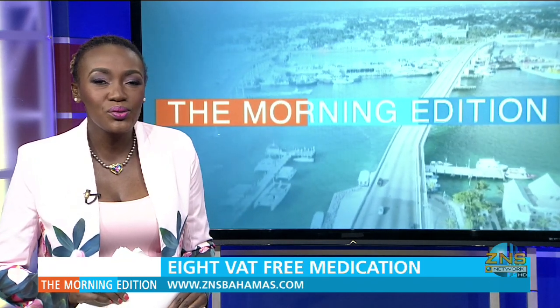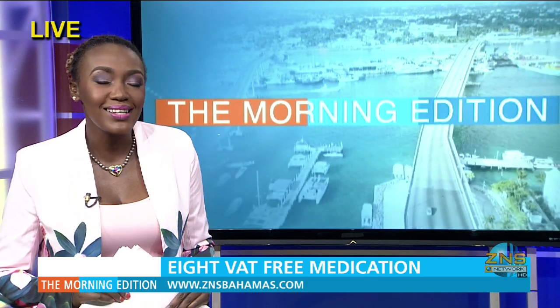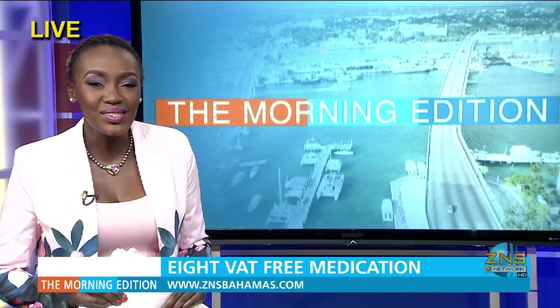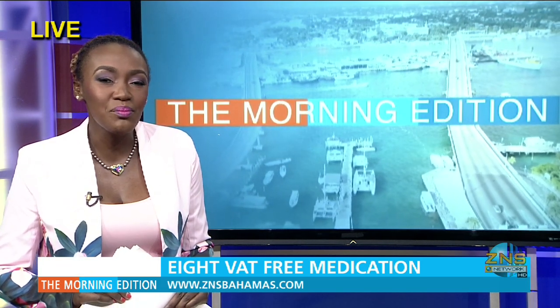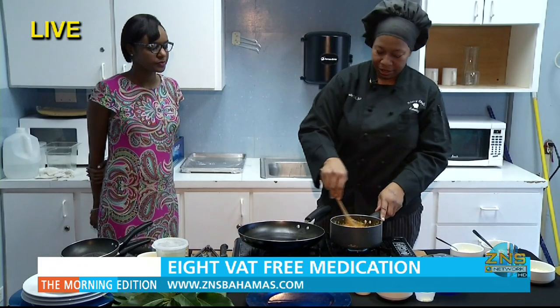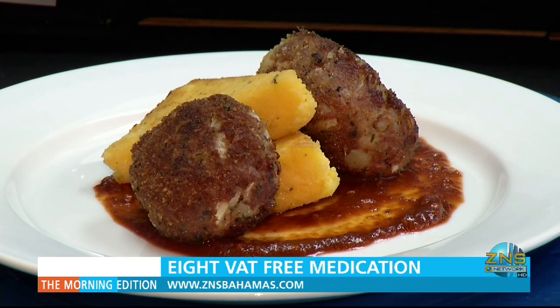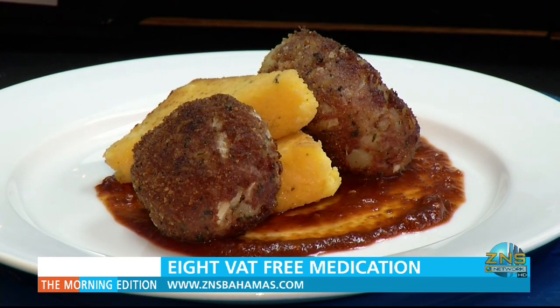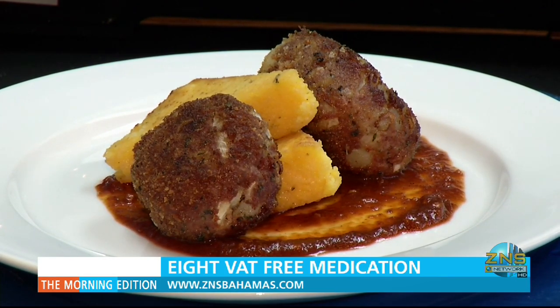The morning edition is bringing you something special today as those bread basket items are losing the VAT. RCS Gadalee has a guest sharing tips on preparing a delicious meal using some key bread basket items. Chef Shauna Cooper is serving up a new twist on a Bahamian staple — instead of corned beef and grits, we're having herb-crusted corned beef cakes with cheesy fried grits and a spicy tomato drizzle.